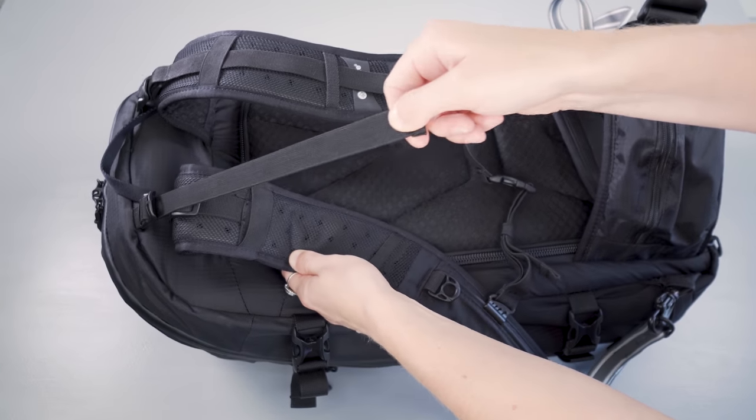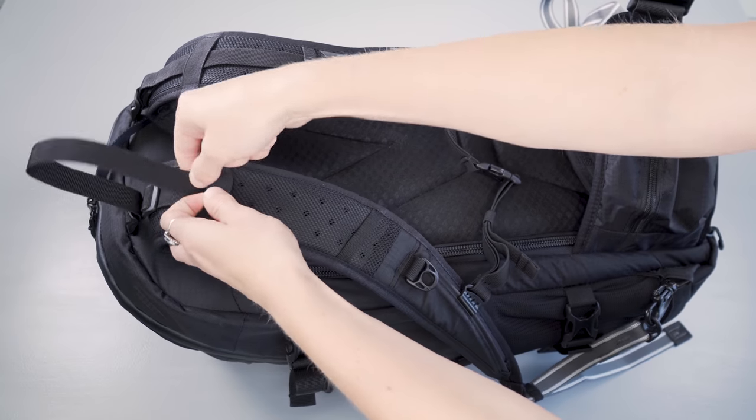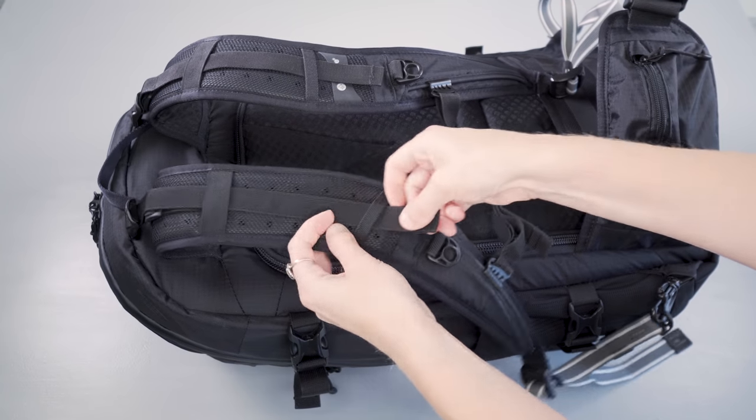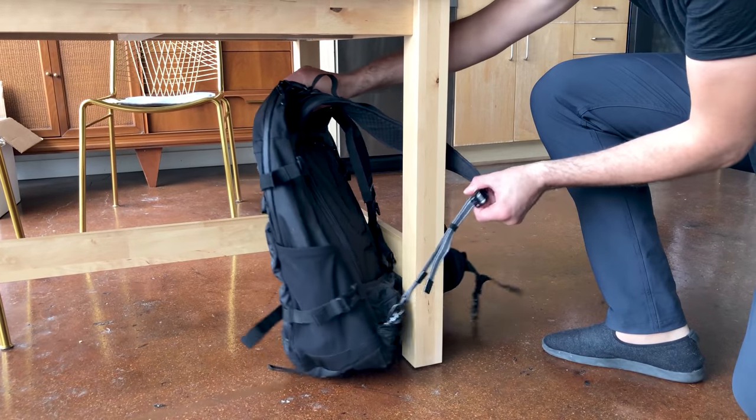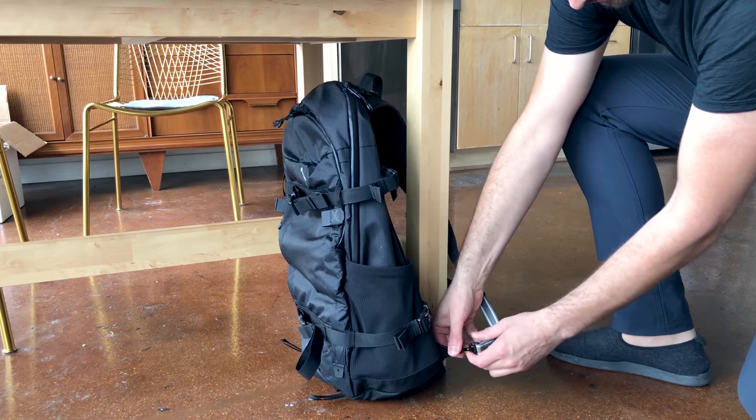The load lifters on top help balance out the carry, and elastic keepers help manage those straps on the shoulder straps. The wearer's left strap features a turn-and-lock security loop — an added anti-theft feature. It's definitely not foolproof and you can take it off quite easily, but it prevents somebody from quickly grabbing the bag and running away.